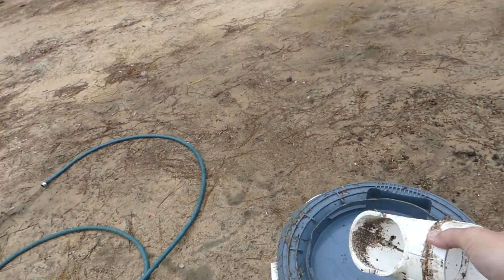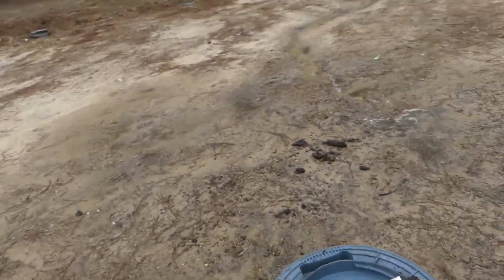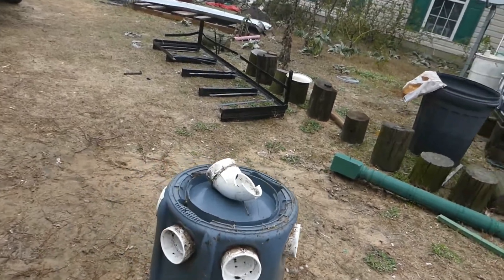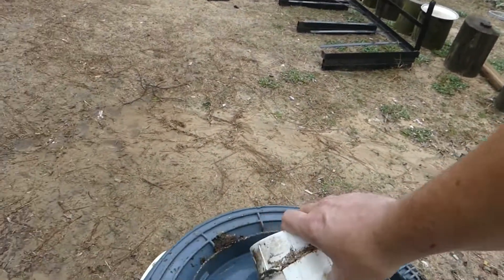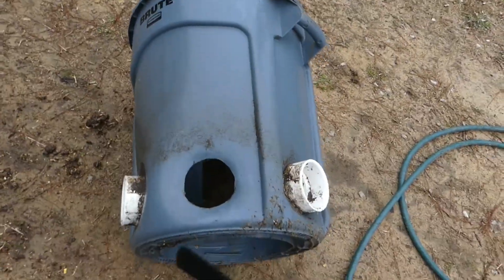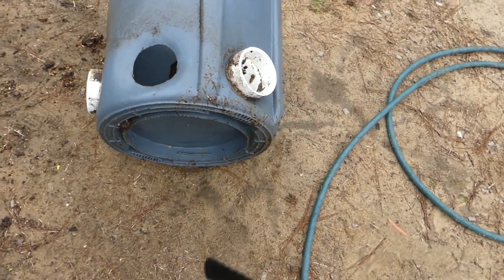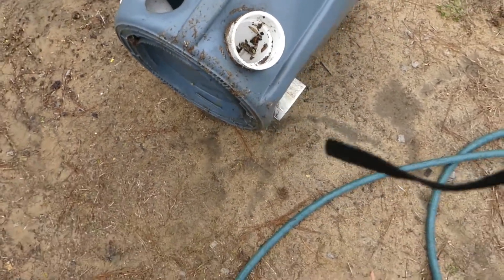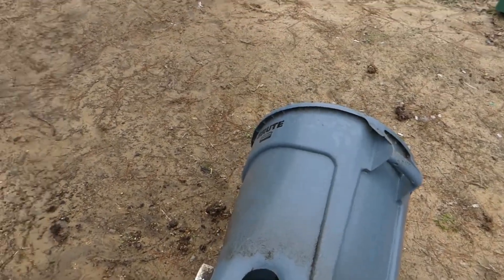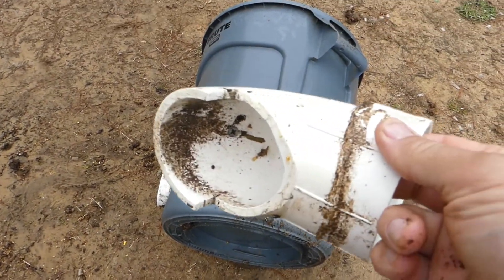I put six of them in here — there are six on there. I'm kind of cleaning it up and I need to fix it. What I did was I cut a hole in the side all the way around to fit my pipe, cut holes all the way around to fit my pipe.